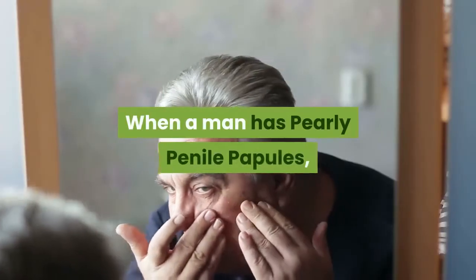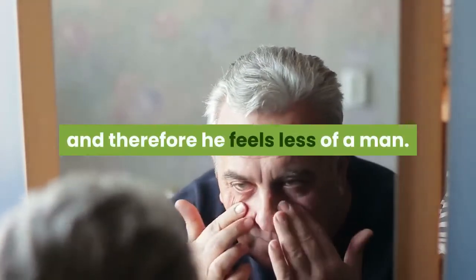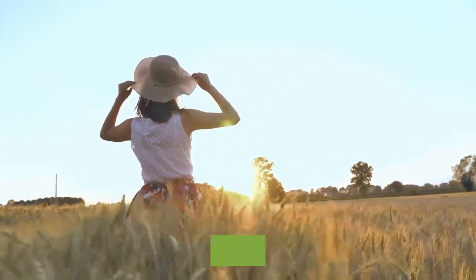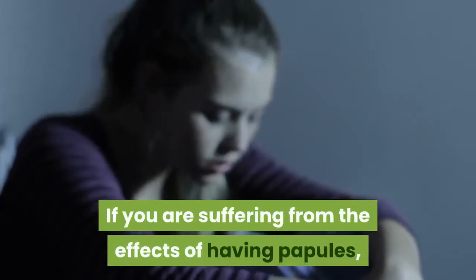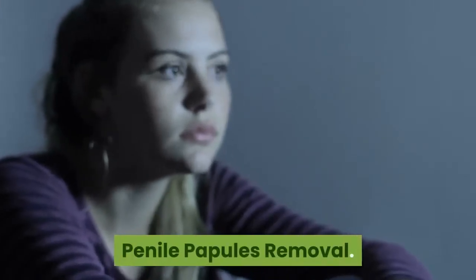When a man has pearly penile papules, it subconsciously bruises his ego and therefore he feels less of a man. His low self-esteem affects his lifestyle in numerous ways, but most especially his dating career. If you are suffering from the effects of having papules, then it's time you find out the perfect solution for you: pearly penile papules removal.